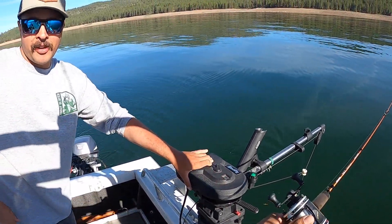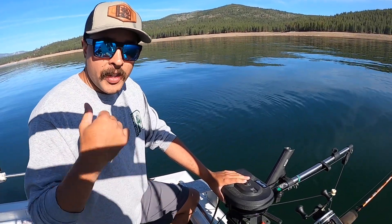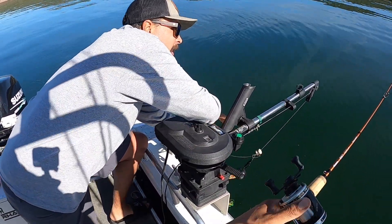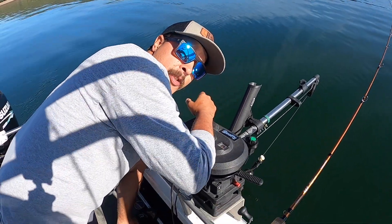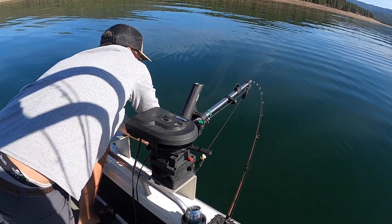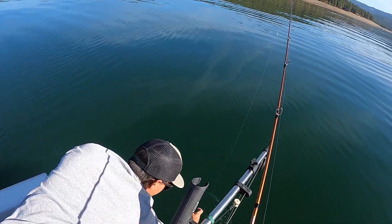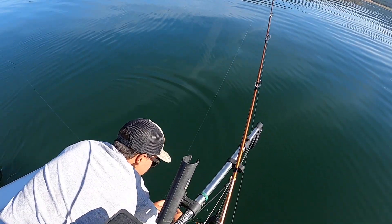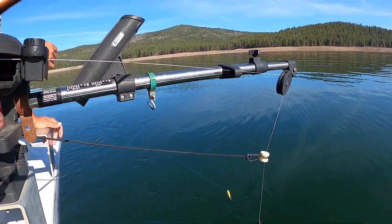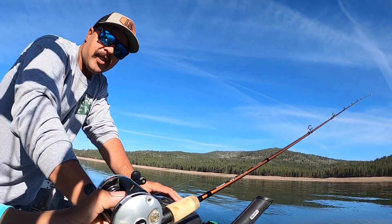Something neat about downriggers is you can hook up multiple lines to them — they just need these special clips. We'll set the other one up in a bit, but in reality they're pretty simple. What we do is let out about 120 feet or so, and then Brian's gonna give me the tip of his rod so I can grab the line. We just hook the downrigger up to the main line with the little clip, and it's hooked to the weight of the ball. If you have a team it makes it a little easier, but Brian and I are just going to let it go down.